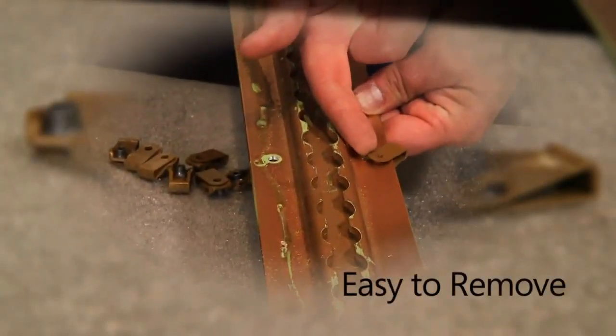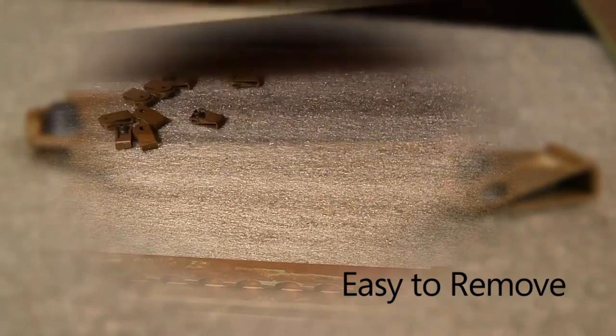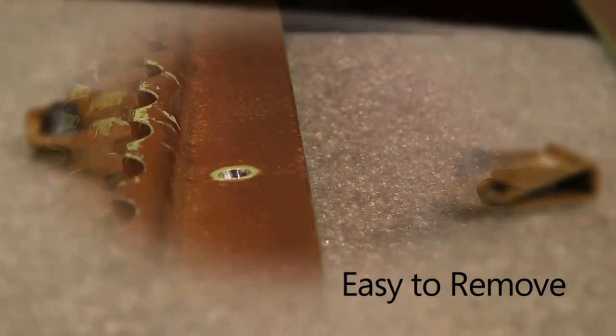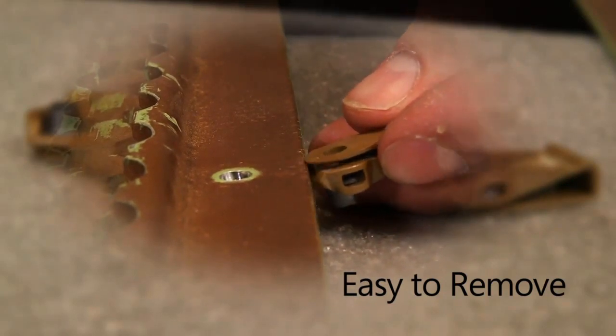Our composite clip nuts are easy to remove during regular inspection checks. Panels are removed to check for corrosion, and our spring-loaded composite clip nut pops right off. In comparison, you need a screwdriver to pry off metal clip nuts, which leads to scratches and corrosion.